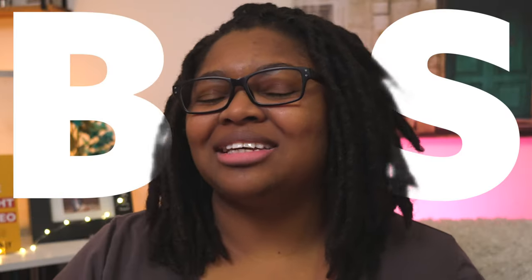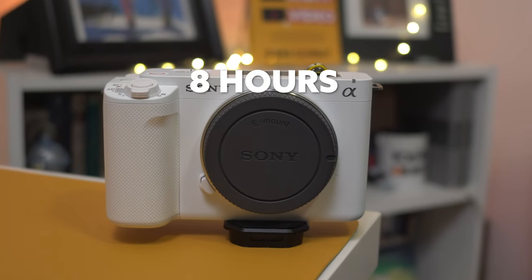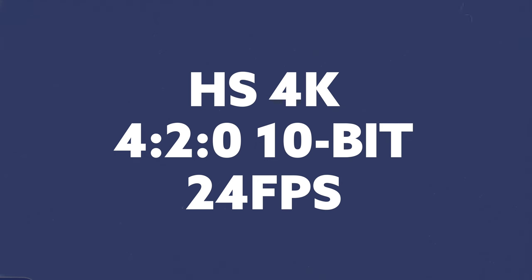You probably clicked on this video saying 'Diana, B.S. — nobody's getting that long on the ZVE-1. You must be hacking it, you got a fan on the back or something.' And you'd be wrong. Eight hours, 4K, 10-bit, 24p, 30p — whatever floats your boat. For those of you that want to know just what the settings are, we'll pop those on the screen. You're welcome.